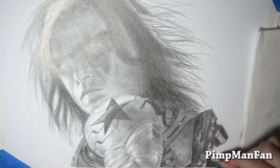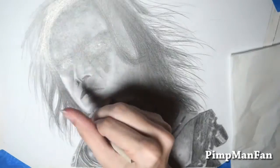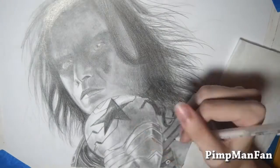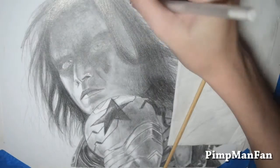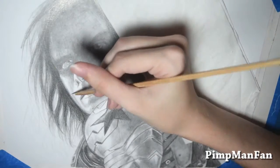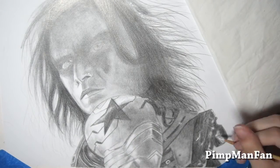Oh, and I totally forgot to talk about the highlights. My white gel pen stopped working, so I tried to use acrylic paint, but the way I was doing it just was not working. I need to get a new white gel pen, so I ended up having to add highlights in Photoshop. But anyway, overall it's okay. Slowly progressing, slowly getting better, and as always, hopefully the next one will continue to improve.